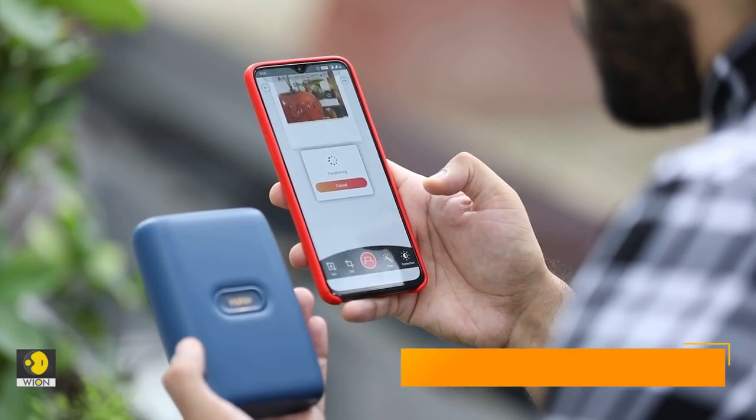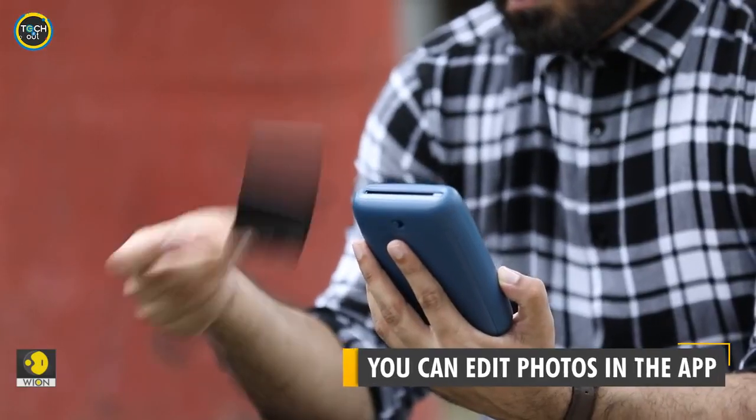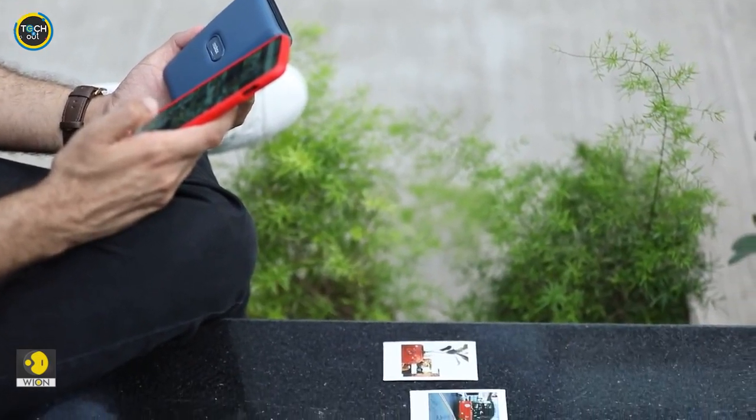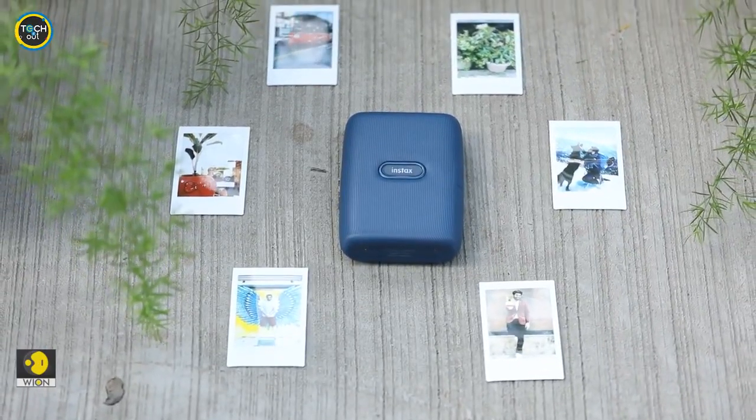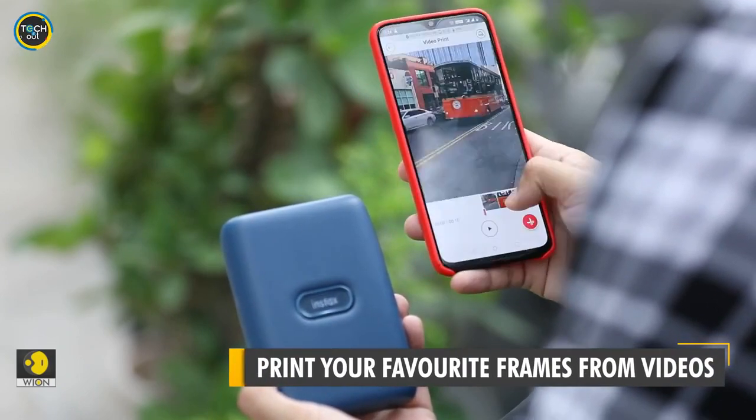I think my photo is print perfect and doesn't need tweaking. And here it goes. You can either tap the print button or just swipe up for a print. Now let's see how easy it is to choose and print frames from videos. That was fast and simple.